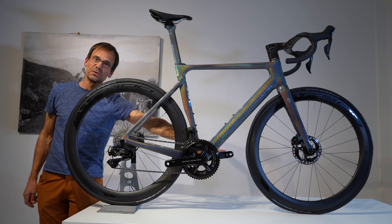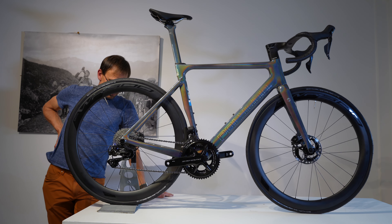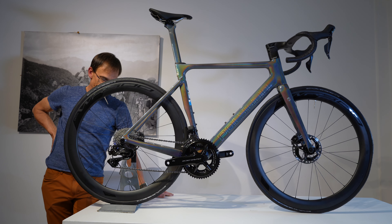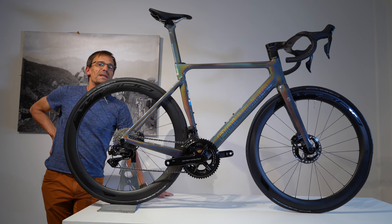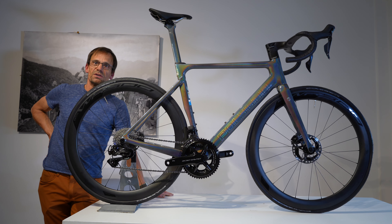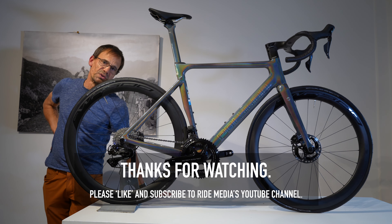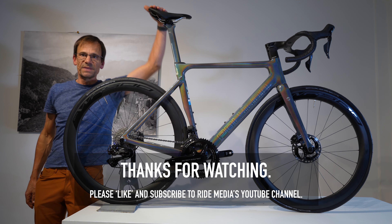I just need to put the pedals on and I'm off — that's bloody easy. I've got to put some air in the tyres, but I would say if you got that box and needed to ride within half an hour, you'd just want to do it efficiently, but you could get that job done pretty easily.